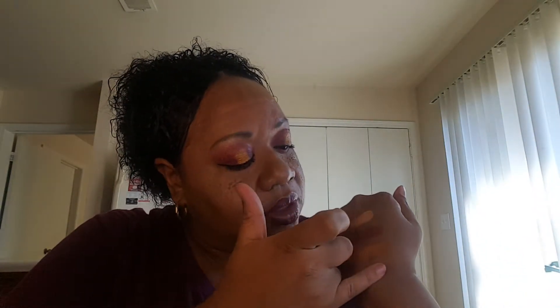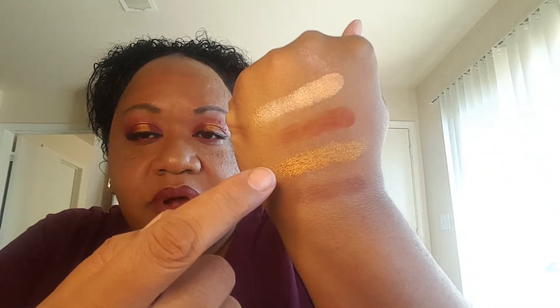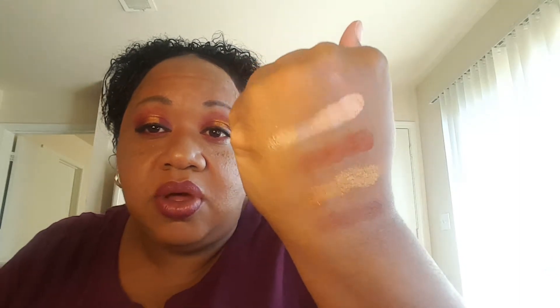Oh, that is gorgeous. And then we have this one, and then the last one. Now this third one right here is what I have going down my lid, as you can see, and it's a shimmer. They're really, really soft.